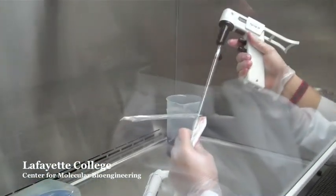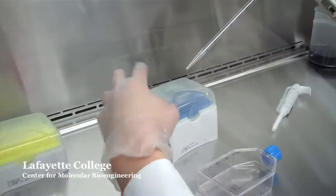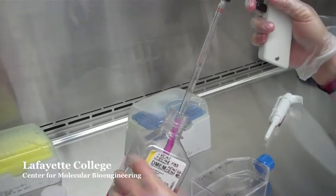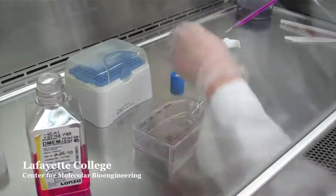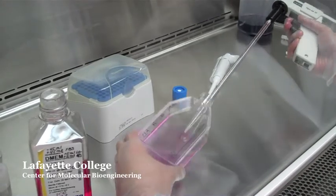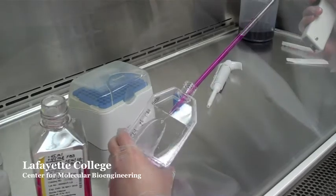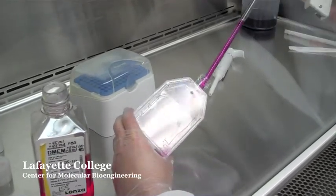Add 10 milliliters of media to the flask, spraying the inside surface of the flask to disperse the cells. Pipette the media up and down and continue to spray the surface of the flask a few times to ensure that all cells have been dispersed. The media should turn cloudy — this is normal.